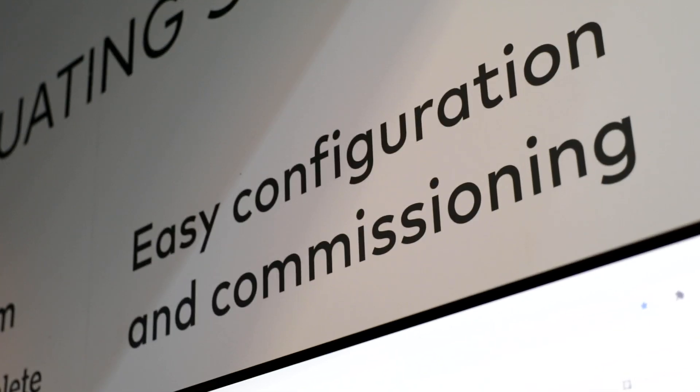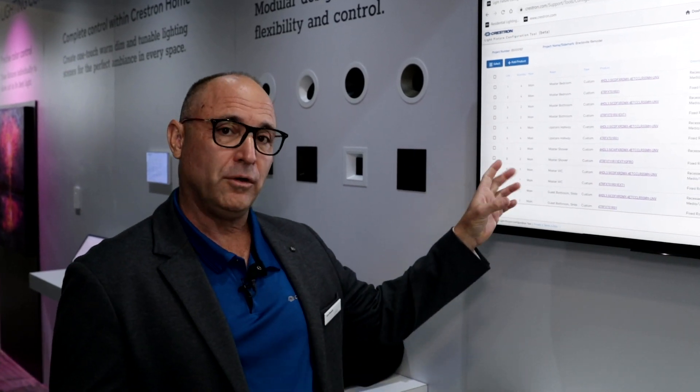We wanted to create a consistent experience through any of our light fixtures as we introduce them. What's unique about this configuration tool from our other configuration tools is that we have certain attributes you can put in this tool that will essentially carry through the whole process.